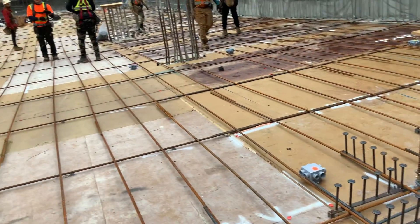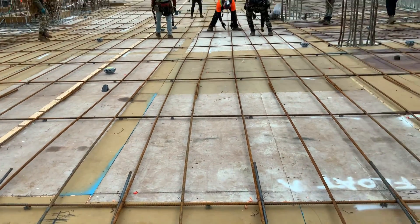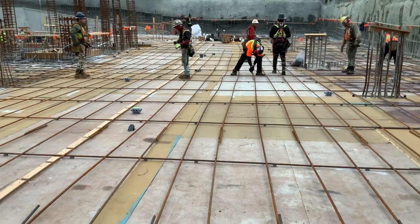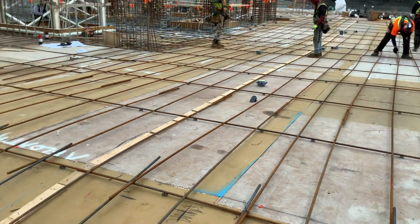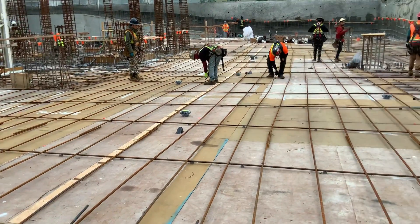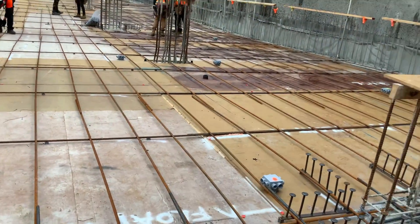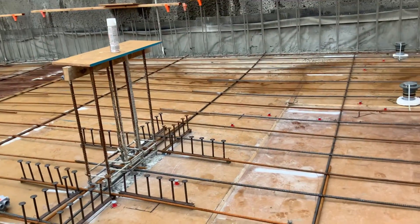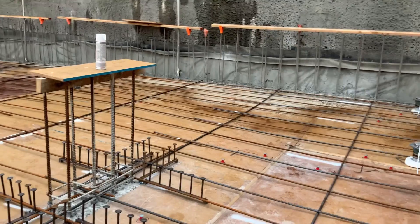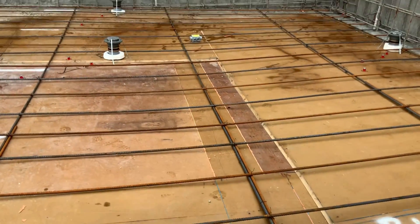Now I have all my bar bars in. I'm running my bottom lower layer from east to west. After my bottom lower layer is done, I go back to the print and make sure if I have any extras running east to west, and I put those in before I cross it off from north to south — then my bottom steel is done.